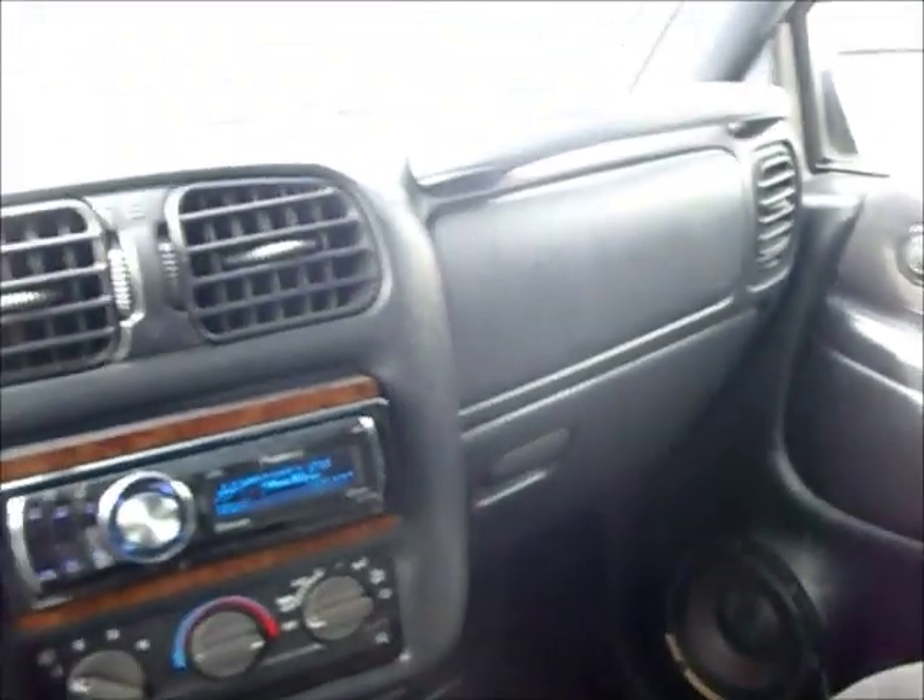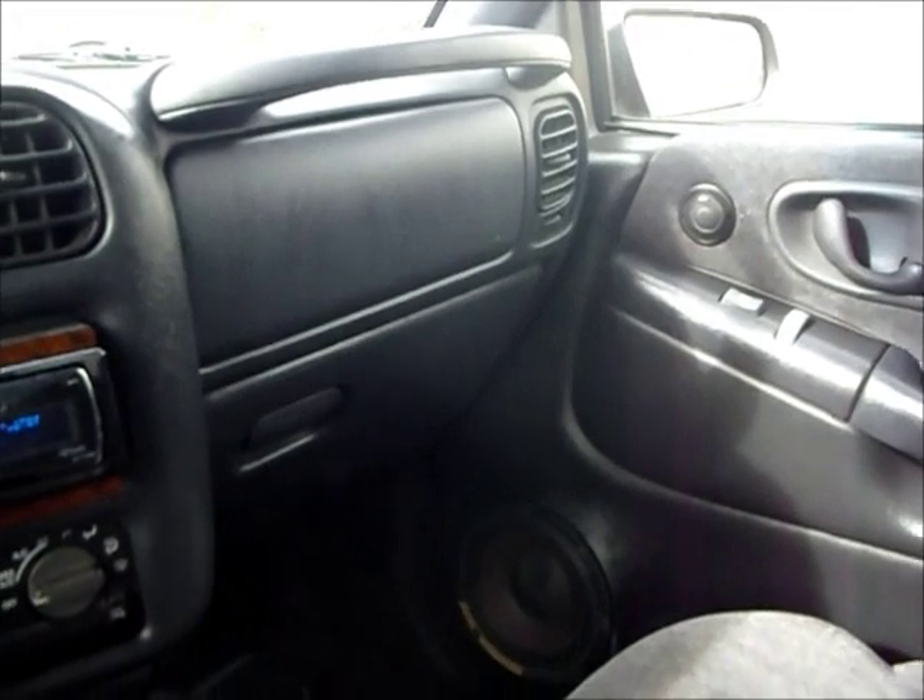So that's what the speakers that came with the truck sound like. Let's get to ripping this thing apart and make it sound good.